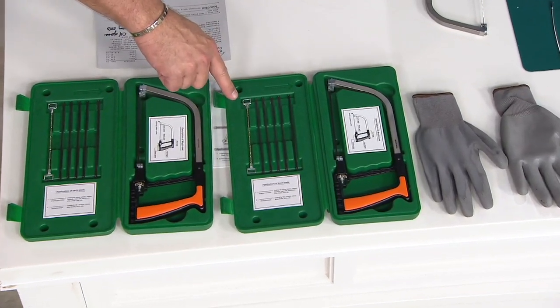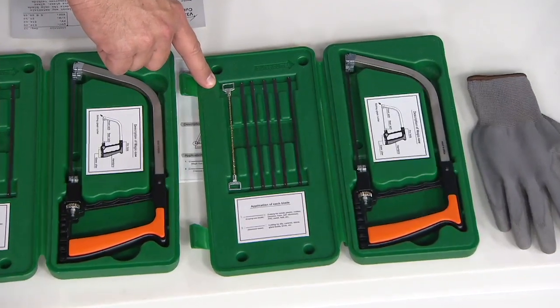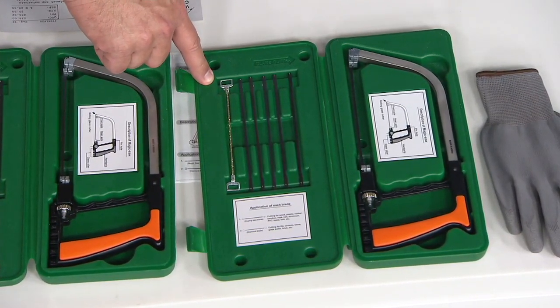What is this silver blade for? It's a diamond blade. It's a round blade. It cuts glass, tile, brick, stone, marble — almost anything. It does everything.